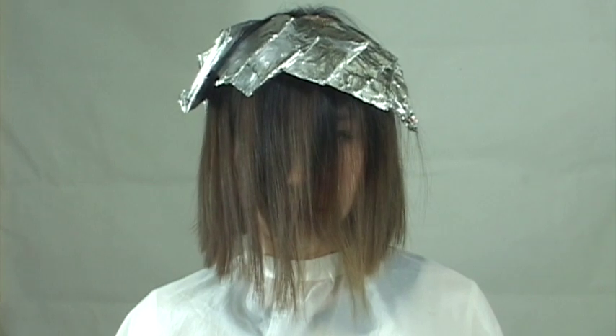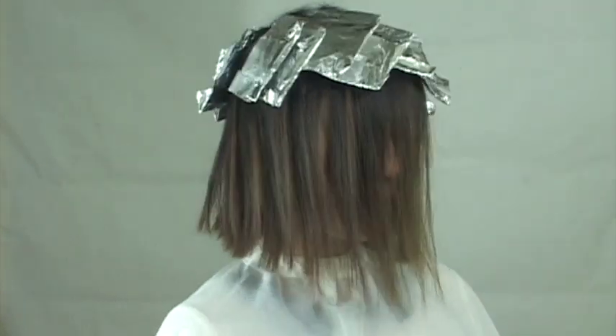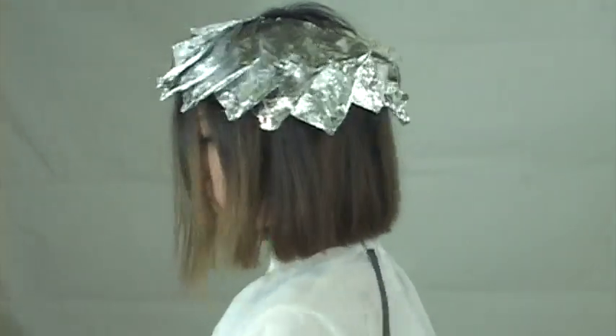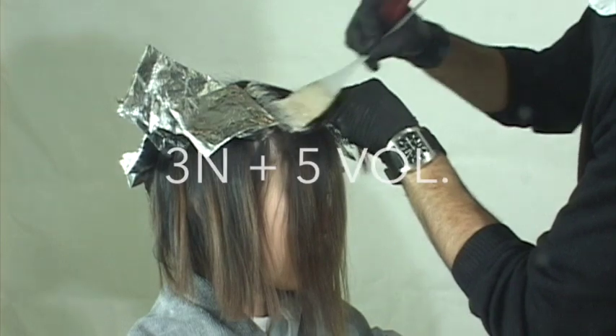Okay, there we have it - there's our pinwheel technique. It looks quite awesome. We'll do a 360 here. As the client is processing and looking in the mirror, they're like, that's kind of original, it looks nice. It's a super awesome technique.